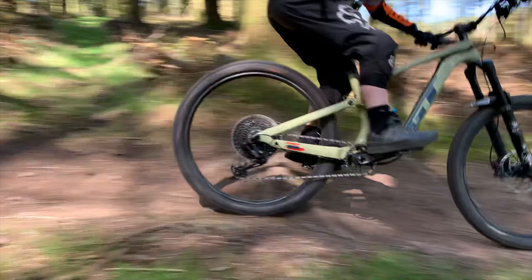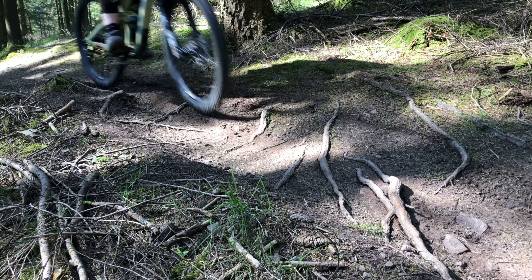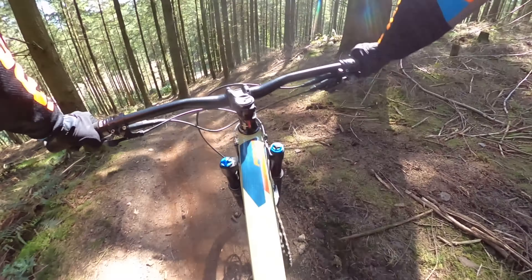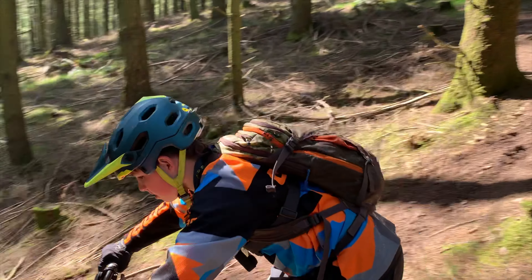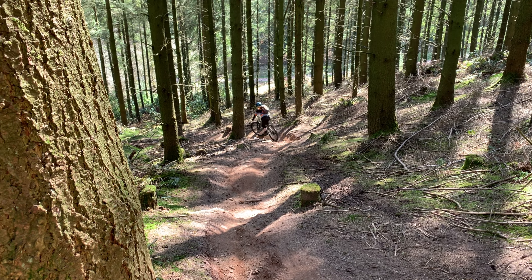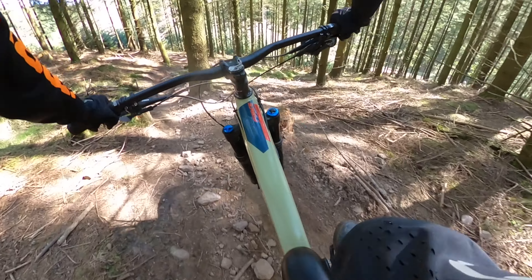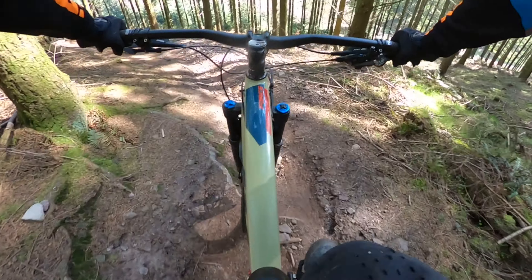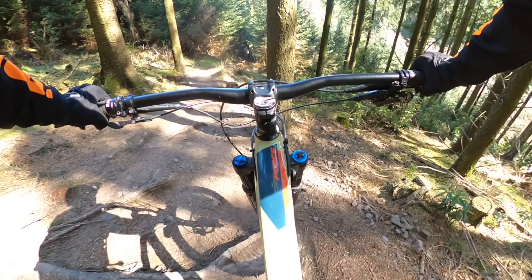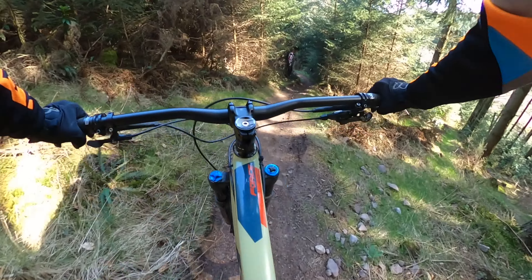For any of the bigger jumps or roots you can always walk down if you're not that confident on your bike. Here is where the trail starts to get pretty steep, so you want to be ready with your brakes. You definitely want to make sure your tire pressures are correct, otherwise you'll be sliding off the side of the hill. This is where the trail starts to pick up pace for the final section.